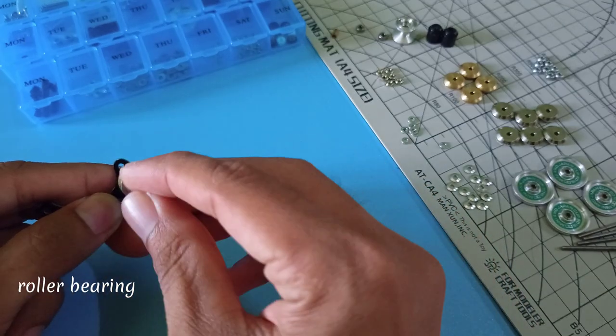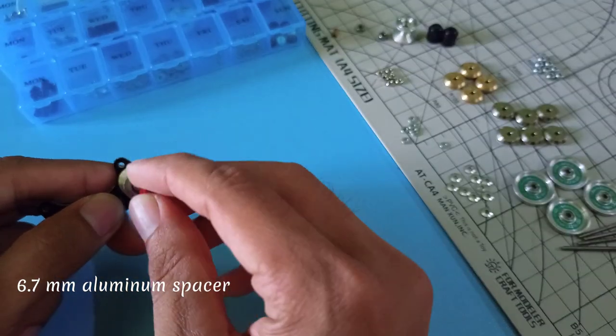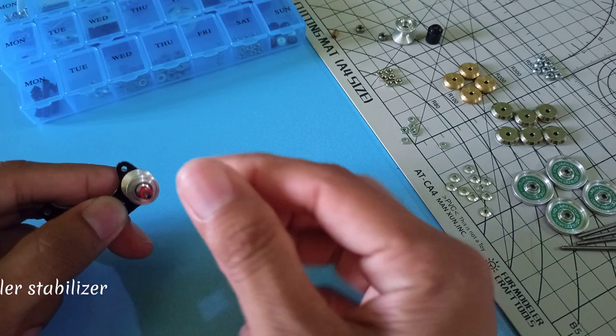Roller Bearing, Roller Spacer, 6.7mm Aluminum Spacer, Roller Stabilizer.